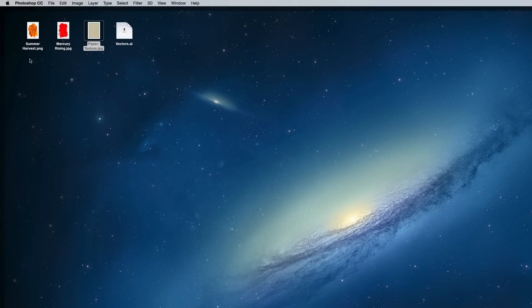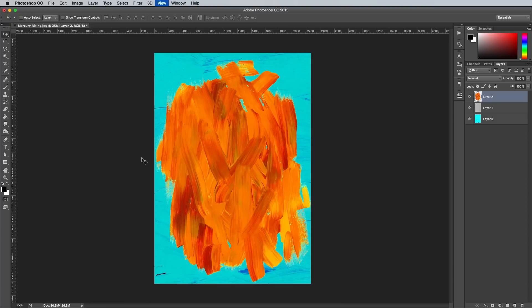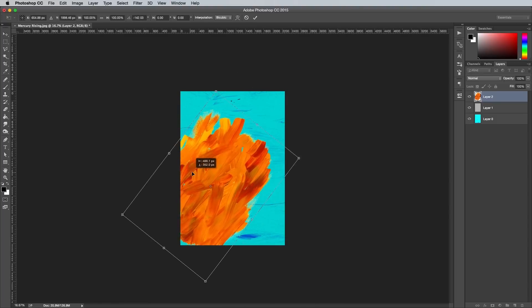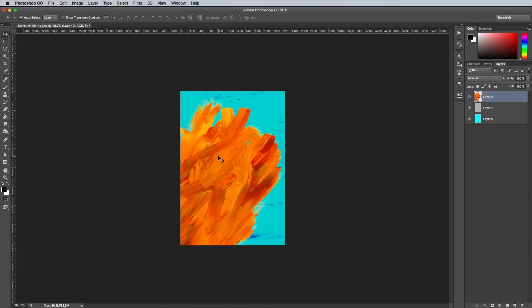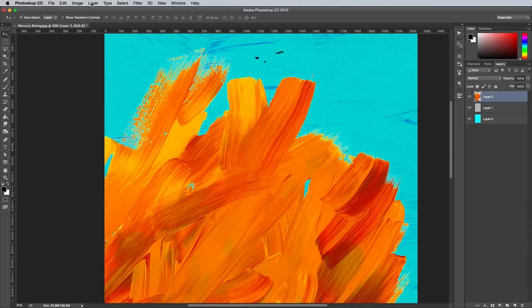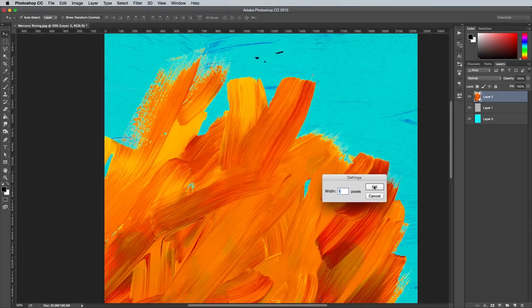Open up the texture named Summer Harvest. These PNG versions from the pack are already clipped from their backgrounds, so they can be used in all kinds of ways in your projects. Copy and paste this texture into the main working document. Press CMD T to transform, then rotate, scale and position the texture so it creeps onto the canvas from the lower left corner and spans out diagonally. A little bit of haloing might be visible when these PNG textures are placed onto a darker background — to fix this go to Layer, Matting and Defringe, and enter 1px to eliminate it.